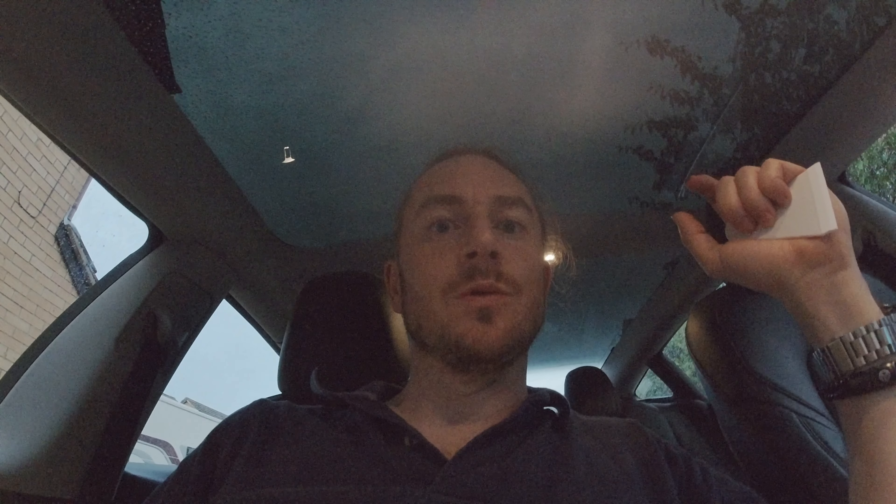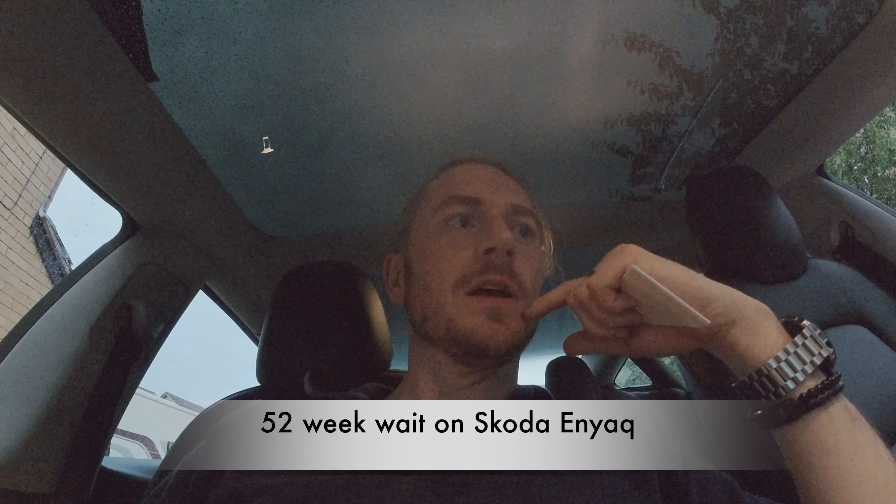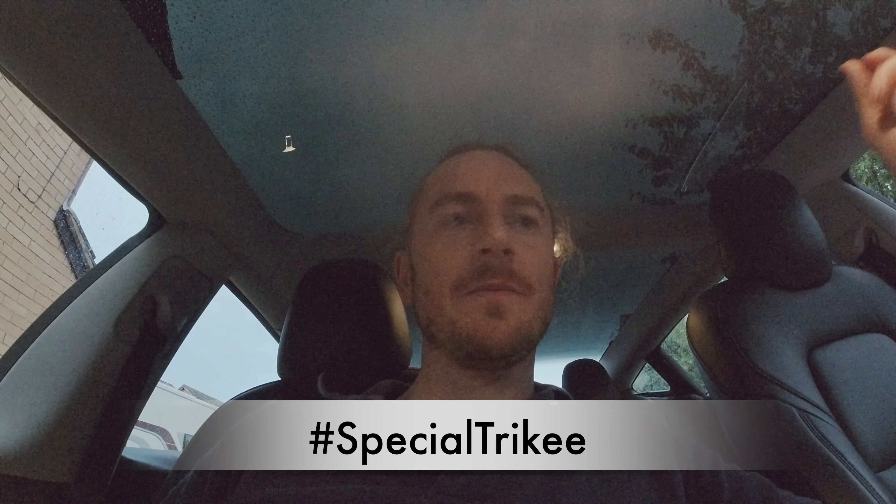I had a Skoda Enyaq on order, but delivery was going to be 2023 because the Ukraine factory that did the wiring loom shut down, and there's already over a year's wait if you order a new one now. So I decided I needed to buy an electric car now — I've got an electric channel and I still hadn't got an electric car. We were going to go for a Tesla anyway because the Enyaq was going to be a bit big. The deal on the Enyaq was there and was a no-brainer to not lose money.